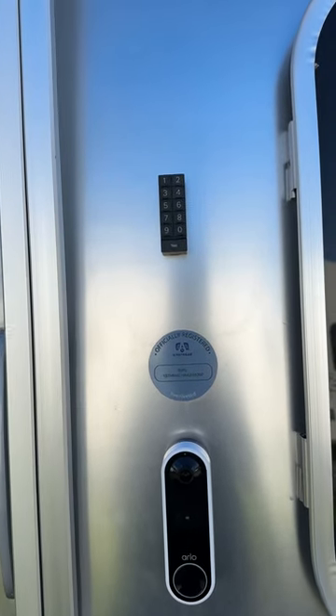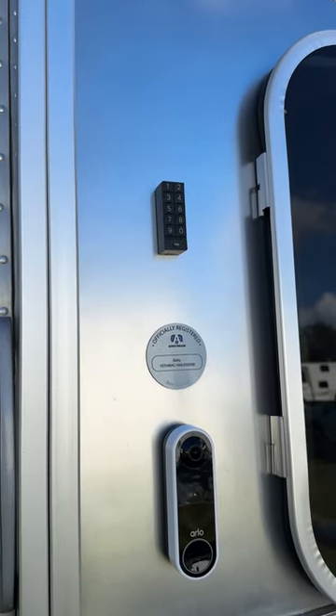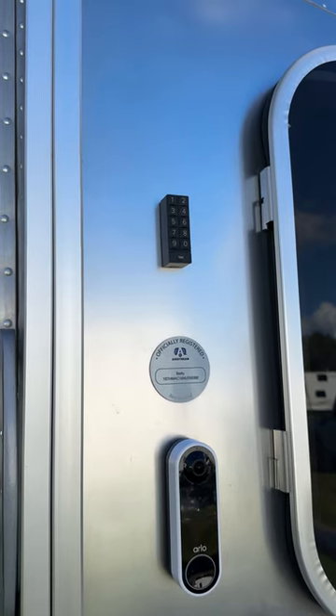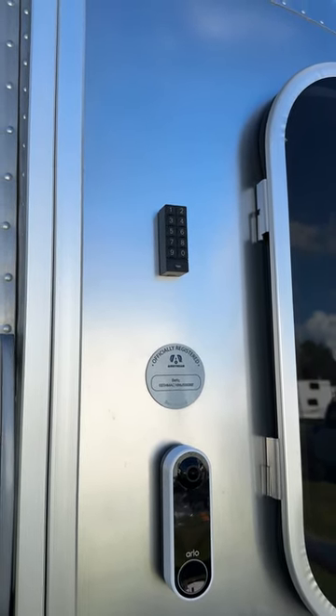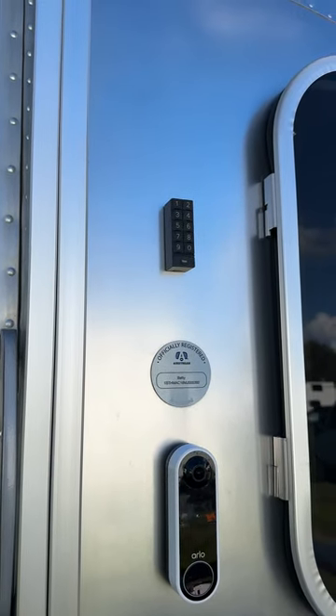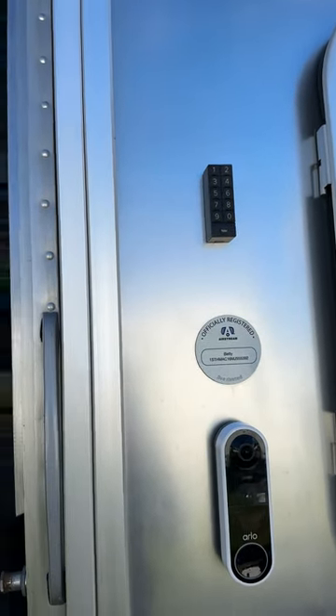One of those battery changes I don't think I actually needed. The second one was due to cold temperatures — it was down to minus 10 outside, and it kept giving me a battery low indication. But when the temperatures warmed up it started working again. I changed them anyway, but it works great.